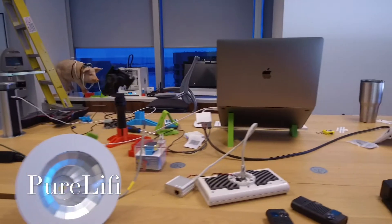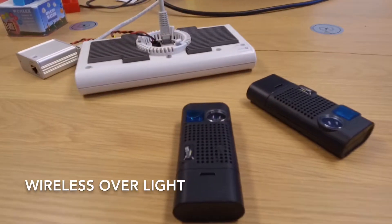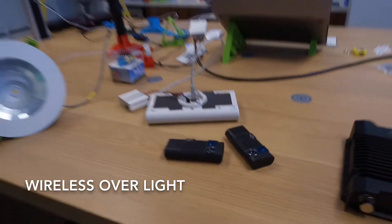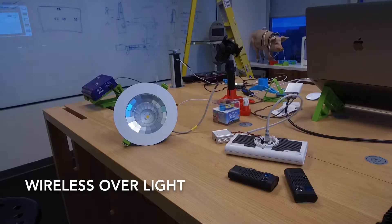This is our test gear from Pure Li-Fi — and that's right, I did say Li-Fi. Wireless over light, and today we're going to throw this up on our ceiling and see how it works.